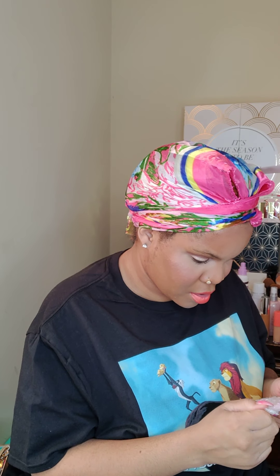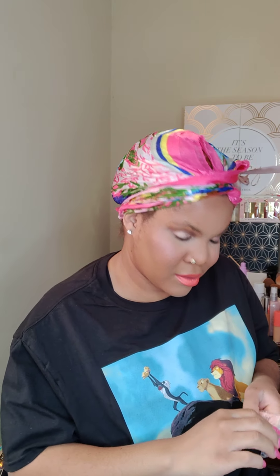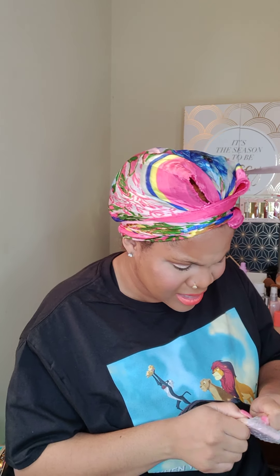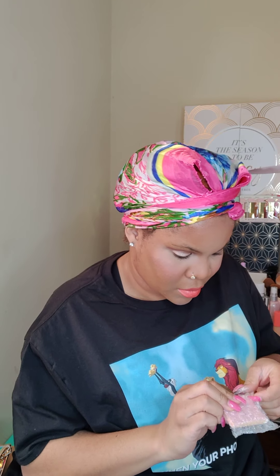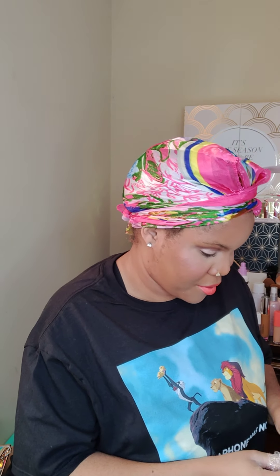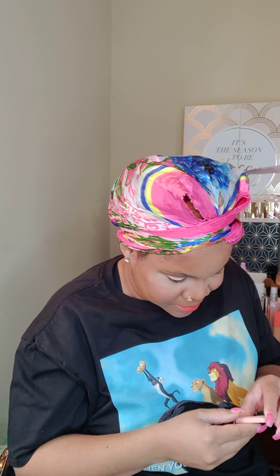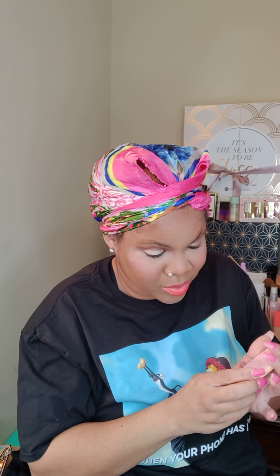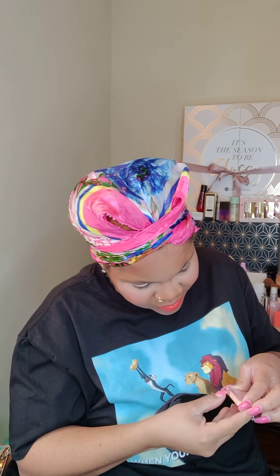The next item is going to be this Wonder Beauty foundation, and I am so disappointed in it. The color I got was 'Tan,' which was supposedly the darkest color, and I'm not happy about that at all. Ipsy and Wonder Beauty need to get it together — there's no way they thought that was okay. Even the fair shade is not light enough for lighter skin tones. I just don't understand how they came up with that range.